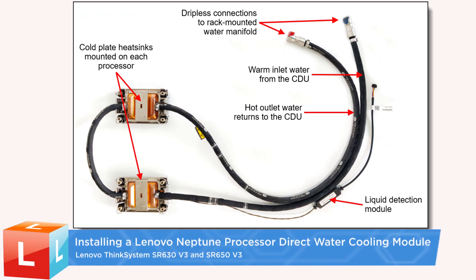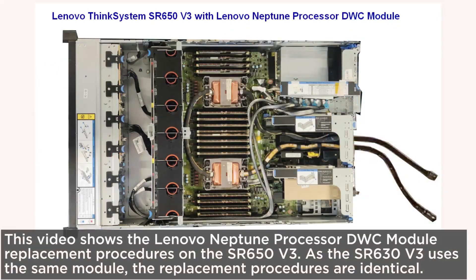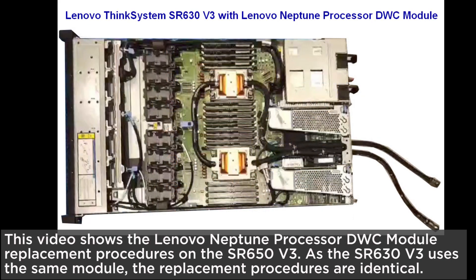This video shows the installation of a Lenovo Neptune Processor Direct Water Cooling Module, covering the replacement procedures on the SR650v3. As the SR630v3 uses the same module, the replacement procedures are identical.